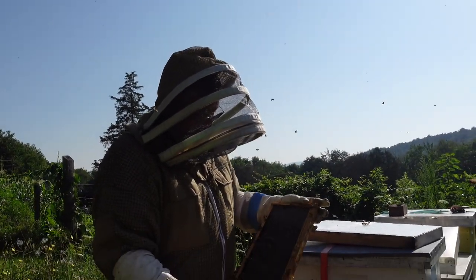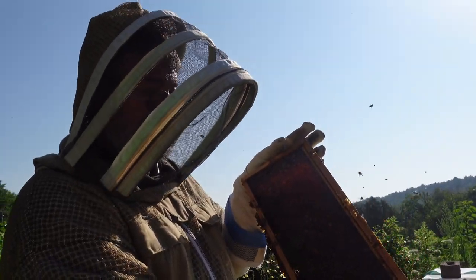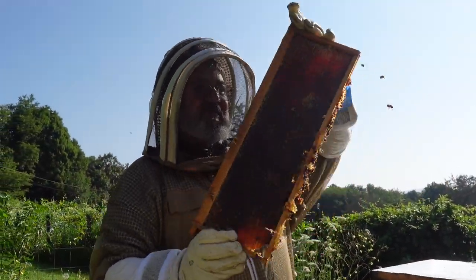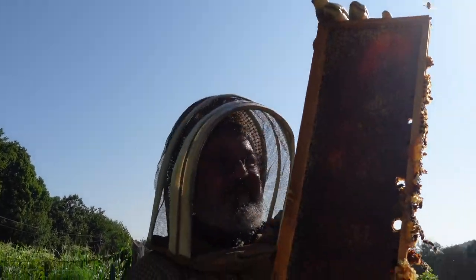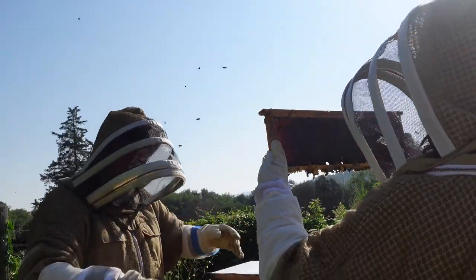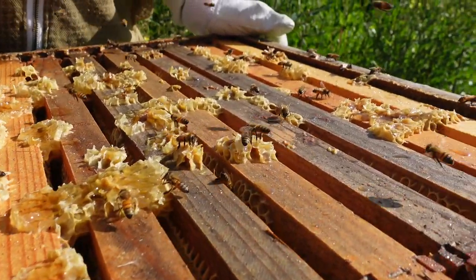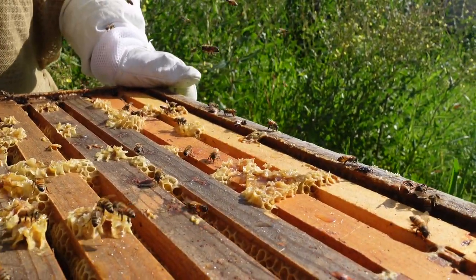Oh, that's so pretty! Can you see? Hold it up to the light. Oh, look at that color. Can you see through it? That's gorgeous. All capped. You want a morning sun? Very pretty. Look at all that honey.